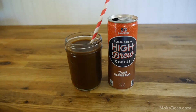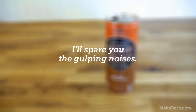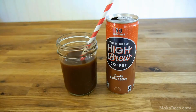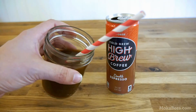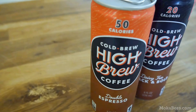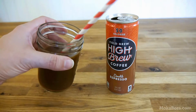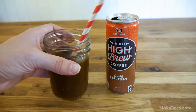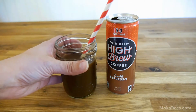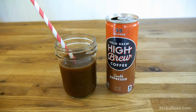Let's get right to it and try the double espresso flavor. I gotta say, it's pretty fantastic. It is dark, rich, and has a very robust flavor with just a hint of sweetness. It has a thin consistency, but it is very flavorful and kind of has a refreshing quality, very similar to what iced tea does on a hot day. Overall, this one gets a thumbs up from me — I would definitely buy this again. At only 50 calories, you can't beat it for eight ounces.